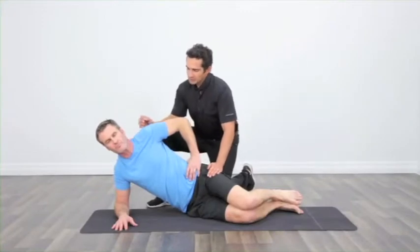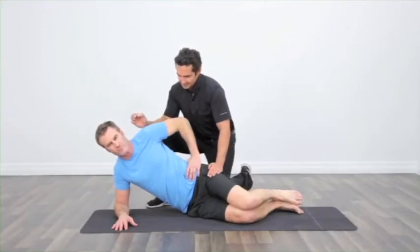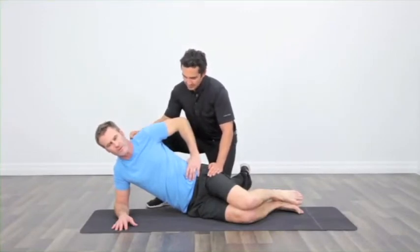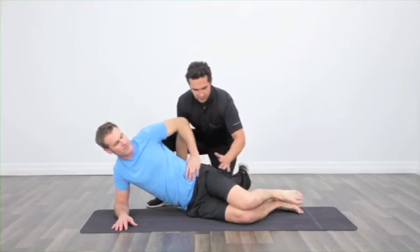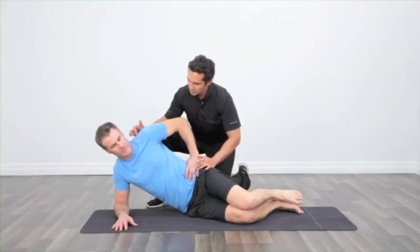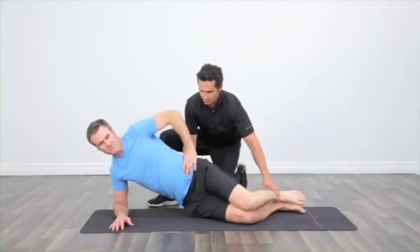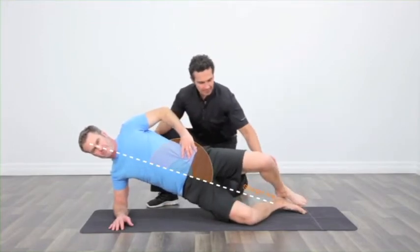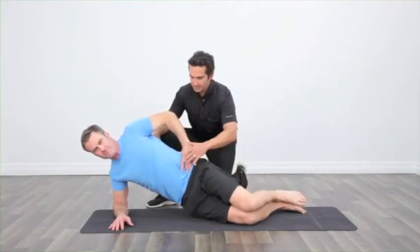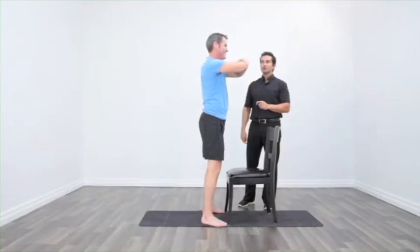You're going to want to do this for 30 seconds aside and you're going to do both sides. When you bridge up I want you to drive the hips through so that your knees, your hips and your shoulders make a straight line. Let's go for it. Bridge up. Knees up and down — the clamshell. Come back down. Make sure you're really sure you're doing it right.